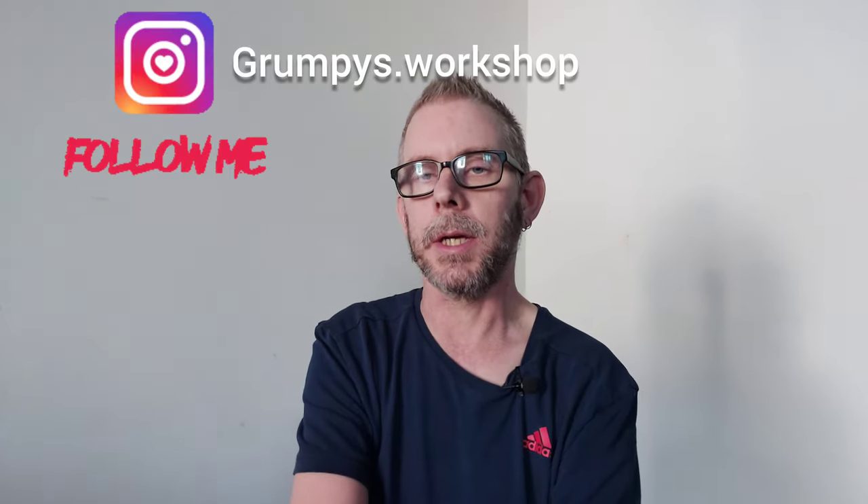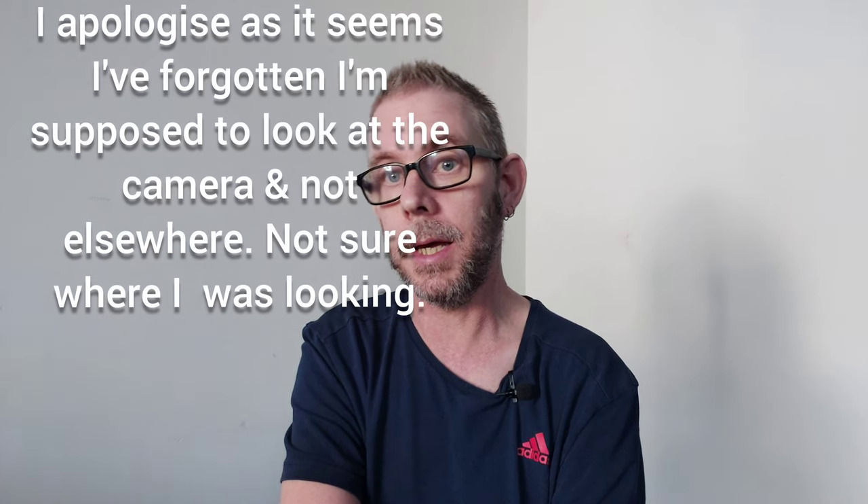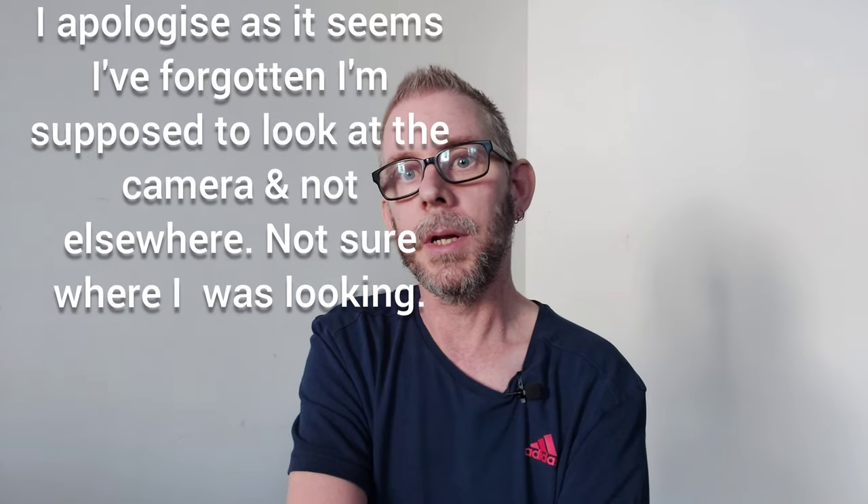Welcome back guys. I'm not in my workshop, I'm actually in my living room once again doing this video. I have started cleaning my workshop out and organizing stuff again, so hopefully I can get back in there in the very near future. You'll have to put up with me in my living room, and I apologize in advance for the reflection in my glasses — I've tried moving around the living room and I can't seem to find a place where I don't get the reflection.